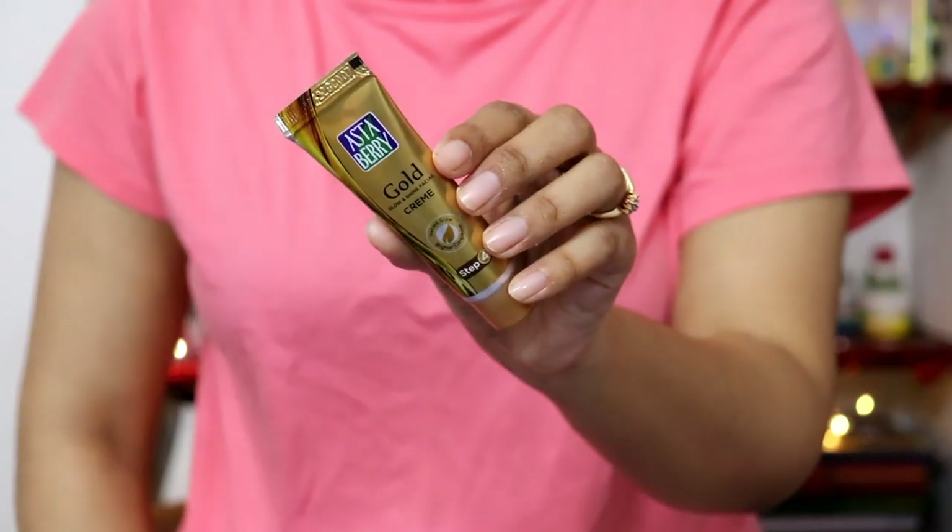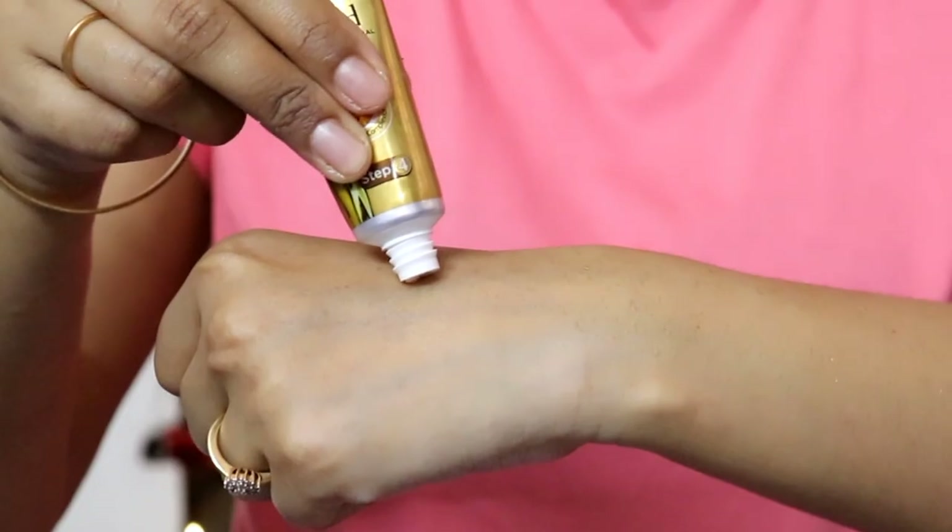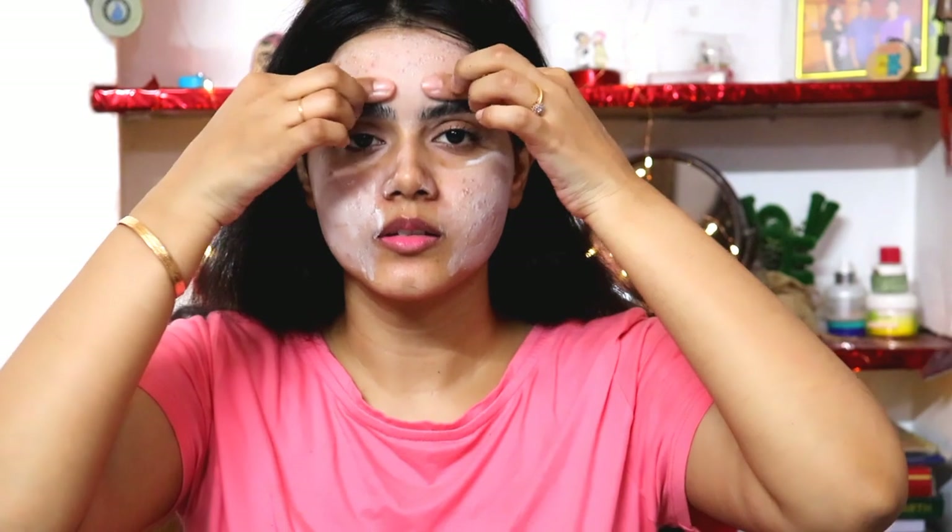Step four is the gold cream. This is also a massage step. You can see the consistency — it is a little creamy-based. Massage it on your face, focusing on pressure points so that your blood circulation will improve. At the same time, your skin will get a different glow. Massage it on your face so that your skin gets a healthy glow — a good facial massage can really make a difference. Massage it on your face for 5 minutes.